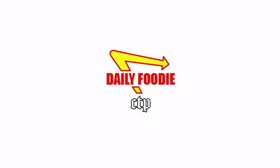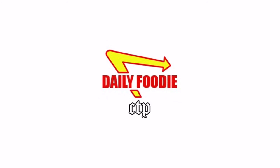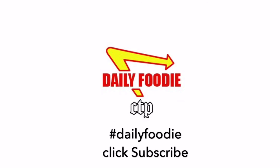Stay tuned for more Daily Foodie videos each day. Please subscribe to this channel — every review is a championship review, done every day. Thanks for watching and go Hawks. See you!